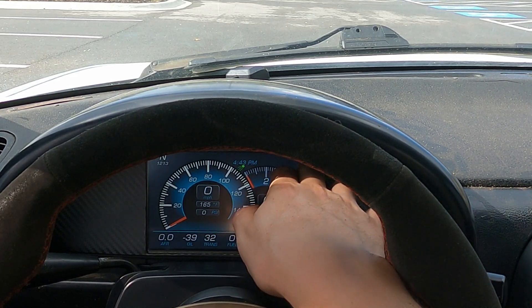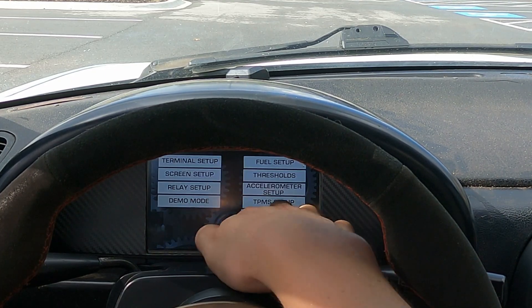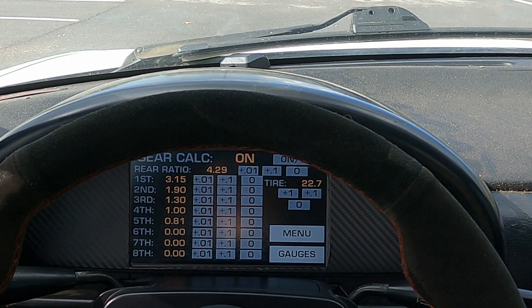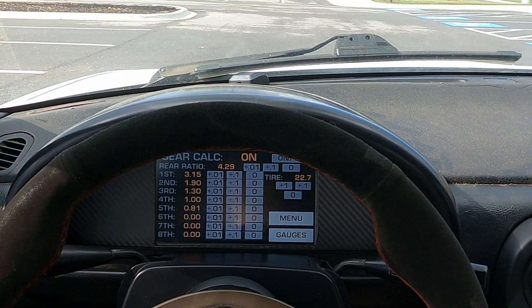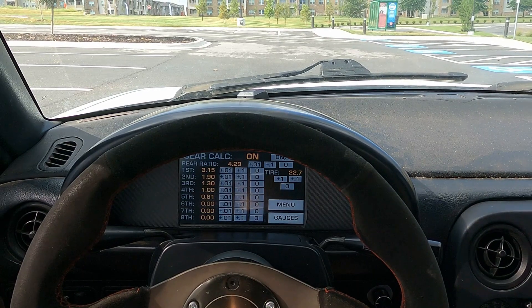To set it up, what you're going to do is touch in the top left corner and go to your menu, and there will be a gear calculator setup screen. On this screen, you put in each of your gear ratios as well as the ratio of your rear end, and then your tire diameter in inches — the diameter of the entire tire, not just the wheel. That's something you can pretty easily find online; you can put in your tire size and there are lots of calculators that will give you your tire diameter.